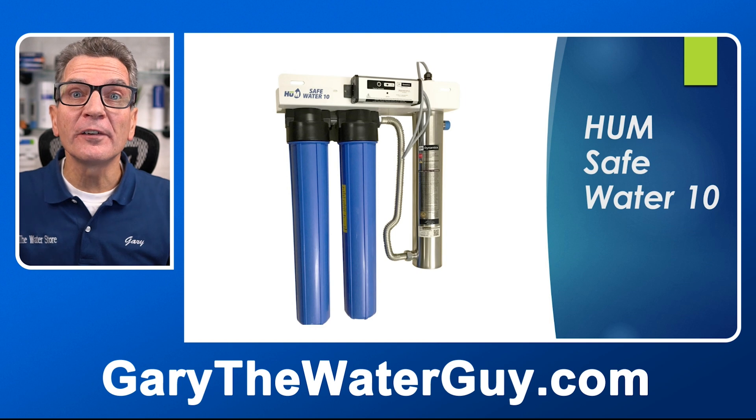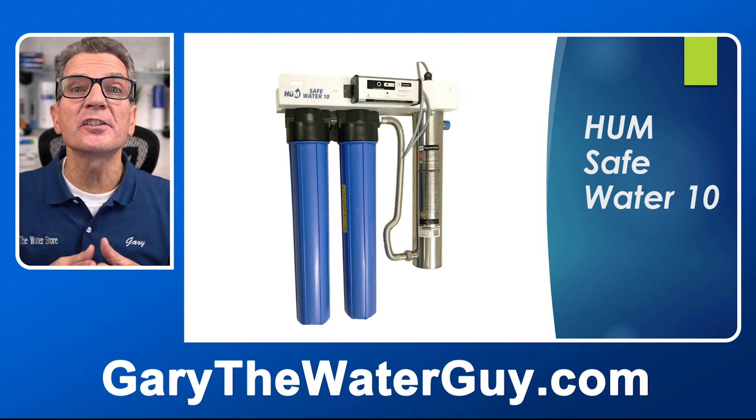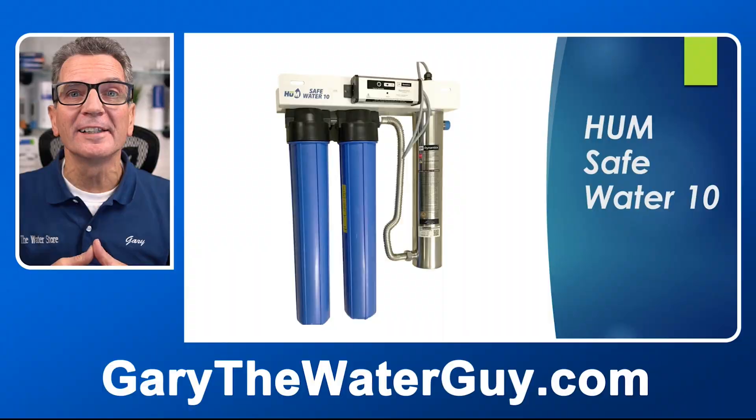When shopping for an ultraviolet disinfection system for your family, we suggest checking out the Hume Safe Water 10. Regarding ownership tips, you want to make sure you replace the filters — typically once a year — at the same time you replace the UV lamp, because the UV lamp needs to be replaced once a year, or every 365 days. It starts beeping a couple of weeks before the 365 days are up, giving you time to order a new lamp.